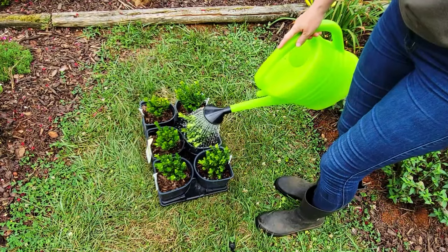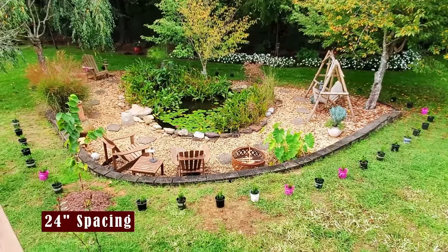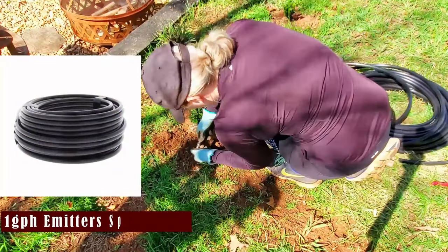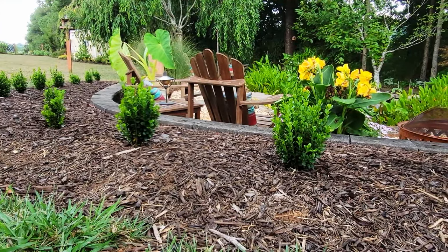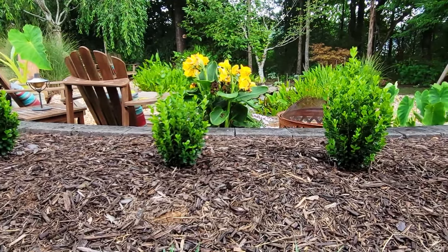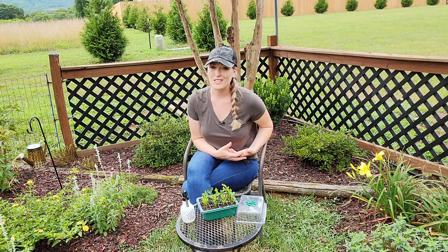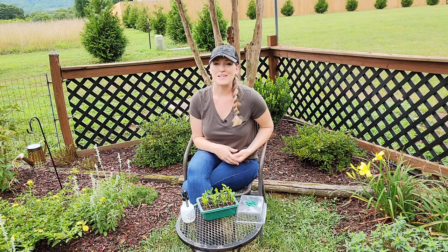Over the summer I just kept the boxwood watered, and then in the fall they were ready to plant. I'll link all the associated videos below including the planting process, but they were spaced 24 inches apart and drip irrigation was also installed for easy watering. Here is how the boxwood are doing today, almost two years after taking the initial cuttings — I think they are growing beautifully and I cannot wait to watch them fill in. I hope this video was helpful and even inspired you to create your own plants. It truly is rewarding — thank you all so much for watching and I'll catch you on the next one!